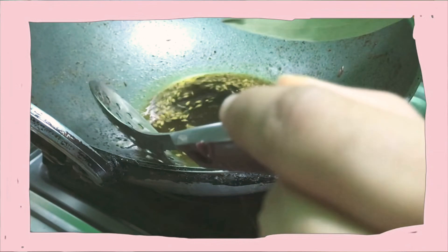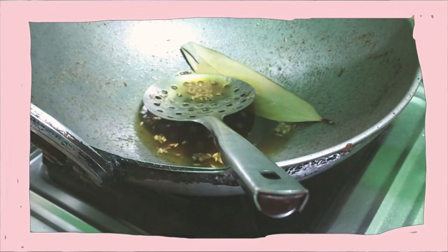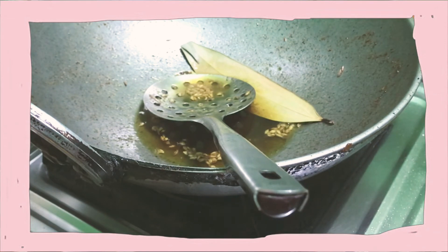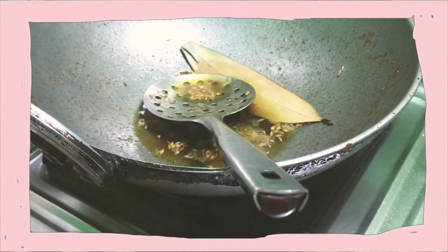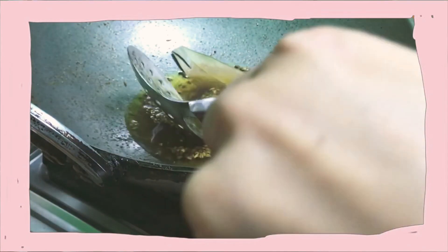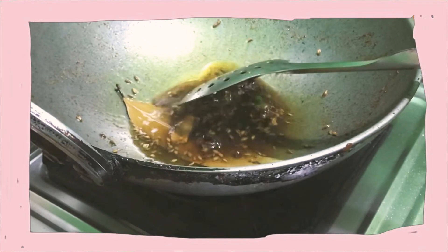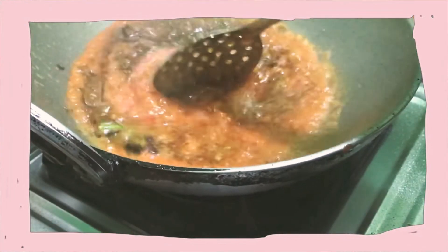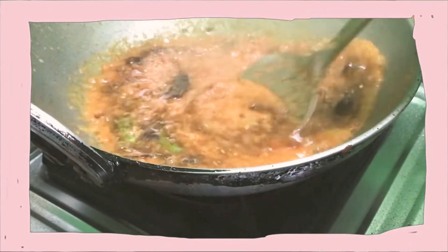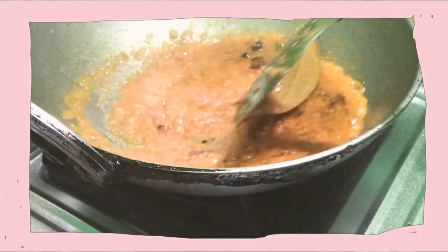Now using the same pan, I have added some cumin seeds, bay leaves, green chili, and a cinnamon stick. Then I'm going to add the grinded onion and tomato paste and cook this mixture until the oil separates.